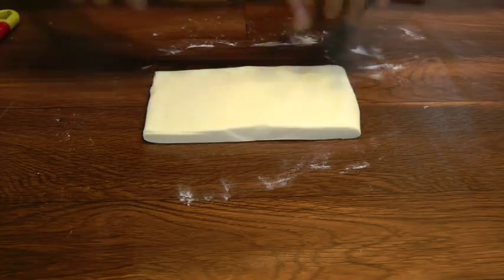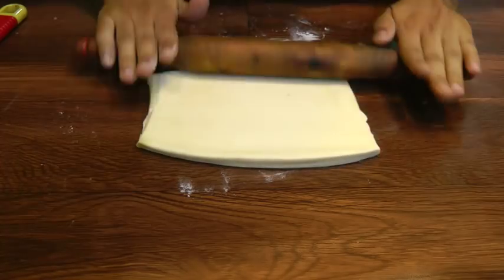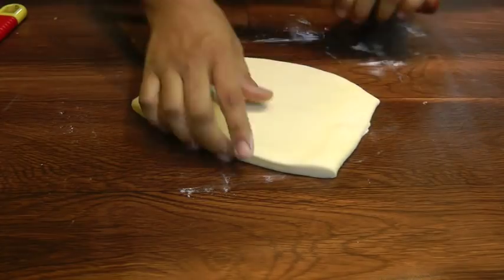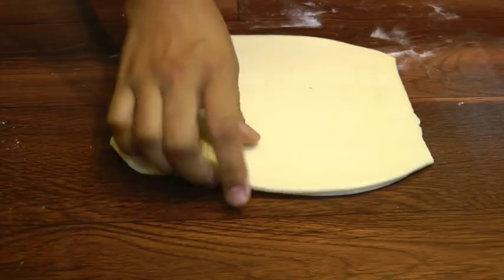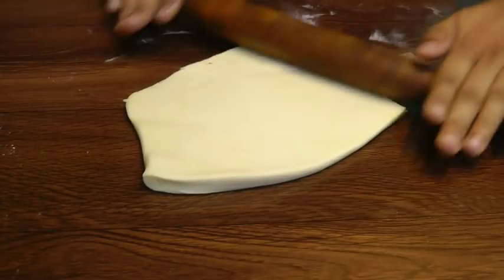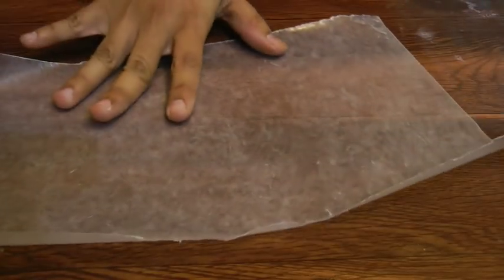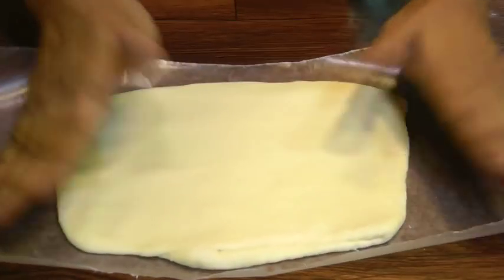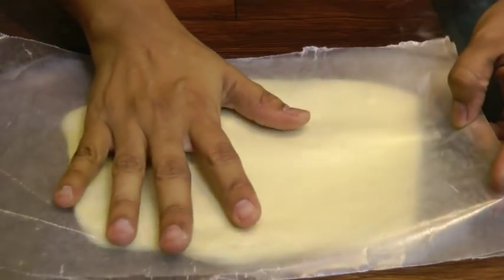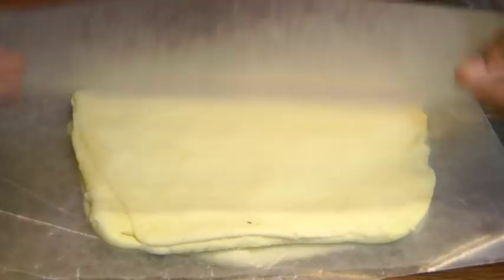Take one portion and start to roll it out. Then take another portion and similarly roll that out. After rolling all 3 portions into equal-size sheets, take a wax paper, line up the prepared pastry, put another layer of pastry, add another wax paper, and then the final layer of pastry. Cover with wax paper.